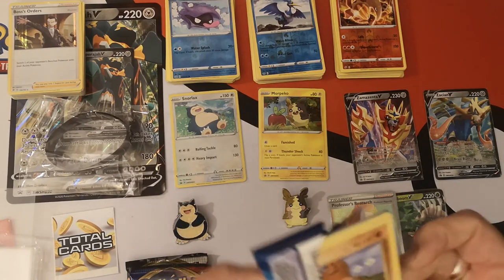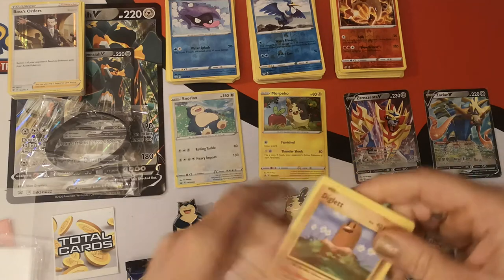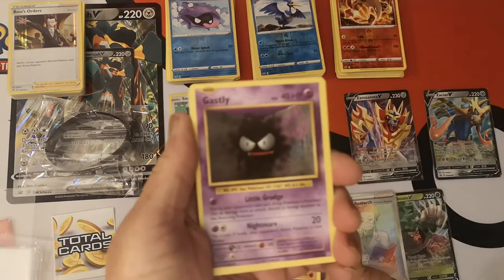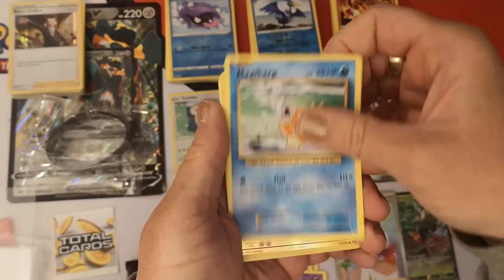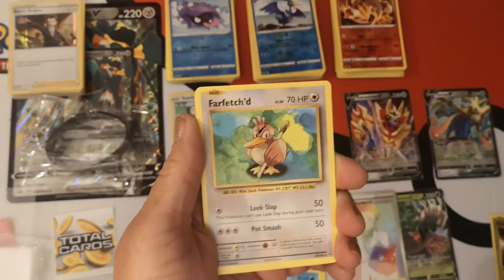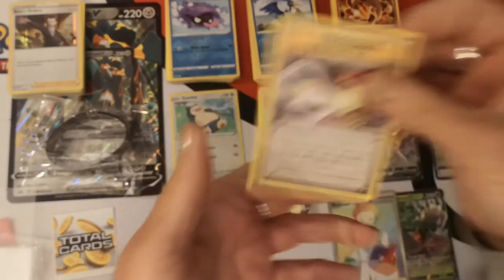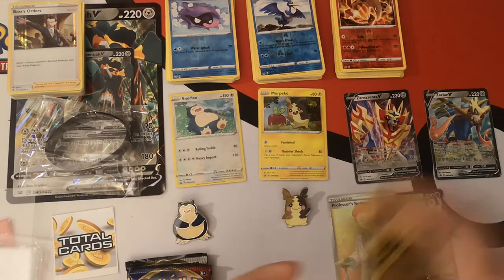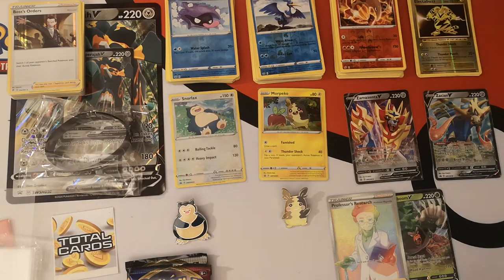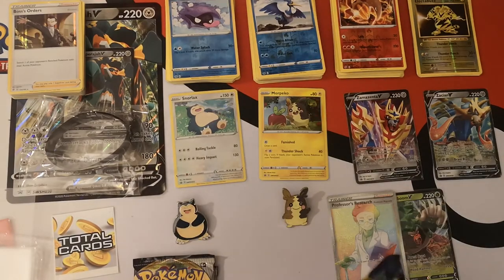This Evolutions pack just shreds. We have a Diglett, Gastly, Caterpie, Drowzee, Magikarp, Reverse Holo Electabuzz and a Far-Fetched Regular Rare. Energy Retrieval, Kakuna and a Pidgeot Spirit Link. Unfortunately nothing out of our Evolutions packs — it's a set you don't want to get the base from, but you usually get the base from. Our one pack of Sword and Shield — can it do us proud again?